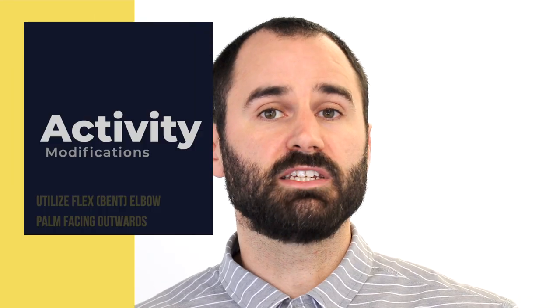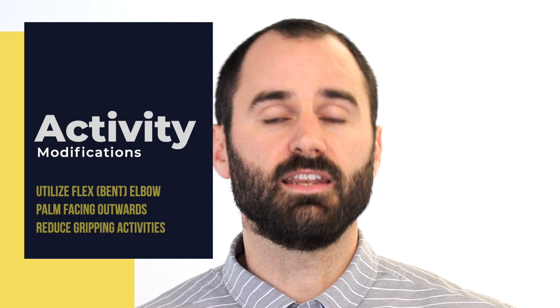Some activity modifications can help reduce the stress on the tendon and help calm it down. With this tendon, if I fully straighten or extend my arm, I place some tension forces as well as compress the tendon over the bone. If I slightly flex or bend my arm, I can help reduce those compression forces, which irritates the tendon less.